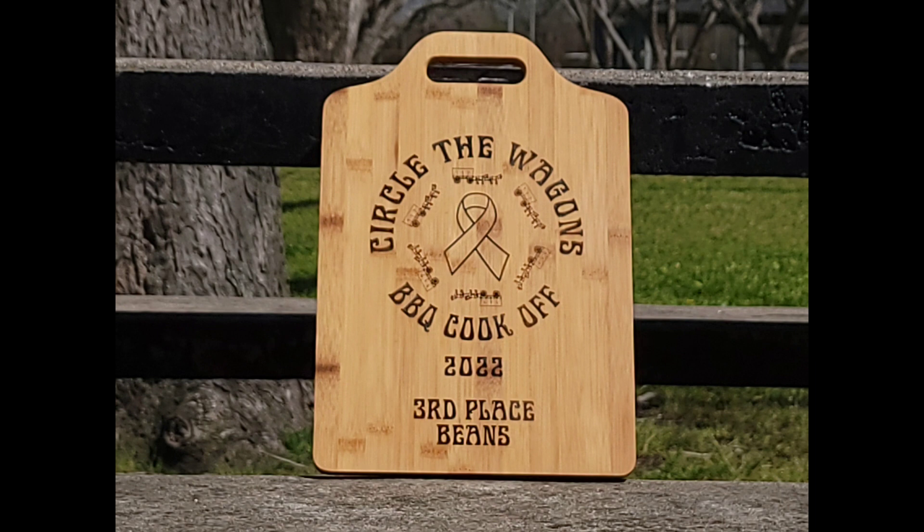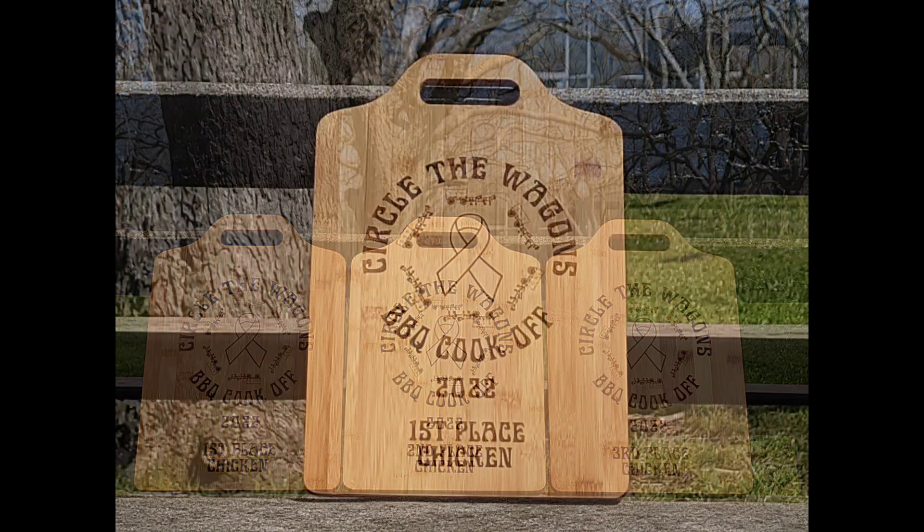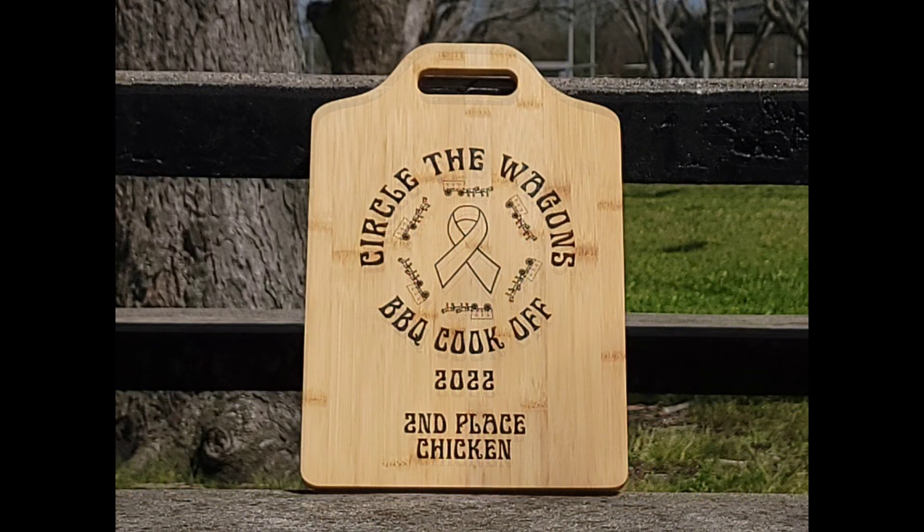Coming up next is the chicken — again, first, second, and third place. The difference in the colors of the boards is just simply the way the boards are that I bought to do these with, so there's no particular rhyme or reason for it. But again, we're just sticking with the first, second, and third place categories.